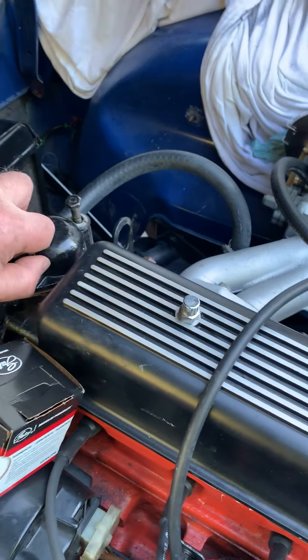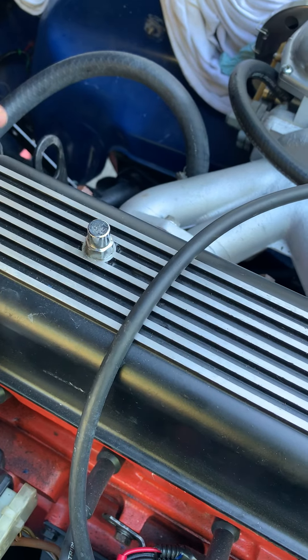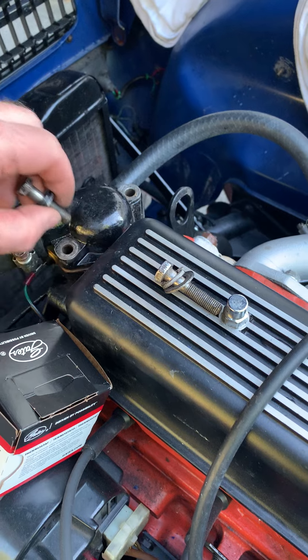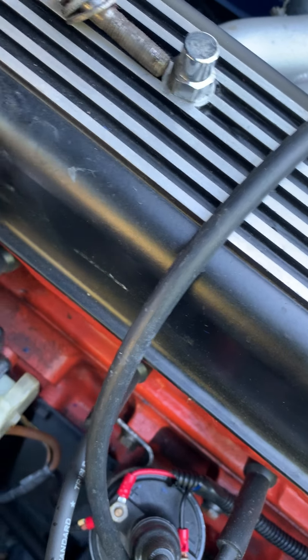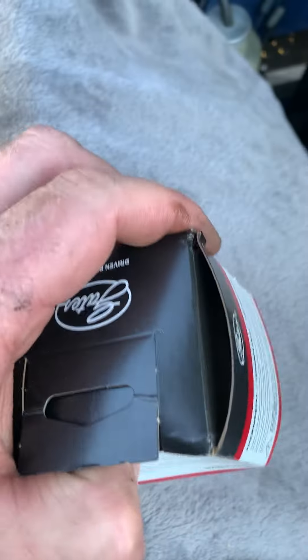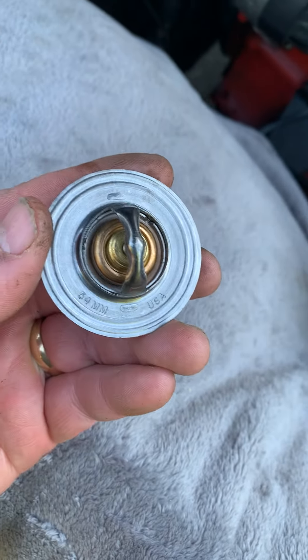Just undoing the final bolts here for where the thermostat goes. We'll take those bolts out, pop that off, and inspect the gasket there. Now we're ready — I've got the original thermostat that's supposed to go in this unit.